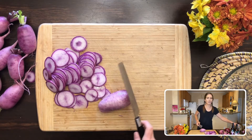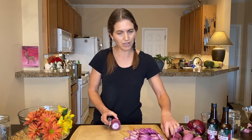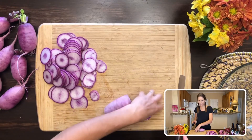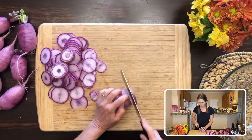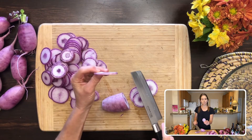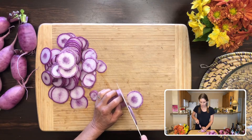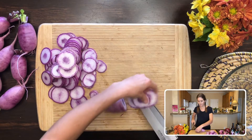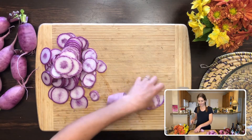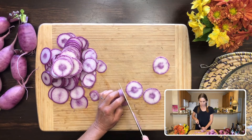Not paper thin, because then the pickles don't have much structure and they're real floppy. I like to make these maybe an eighth of an inch or slightly smaller. Pretty thin but not paper thin. I like them a little bit thicker because then you can use them as a garnish for things like tacos, salads, and sushi rolls.